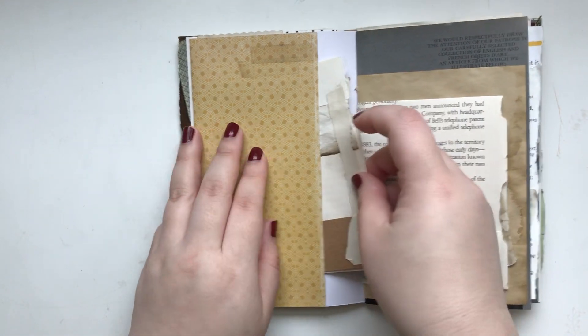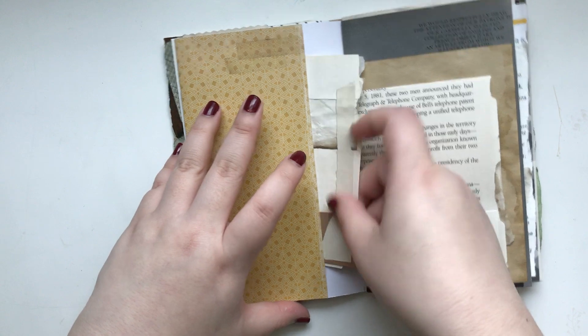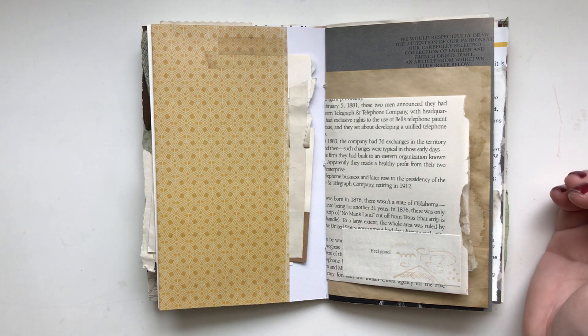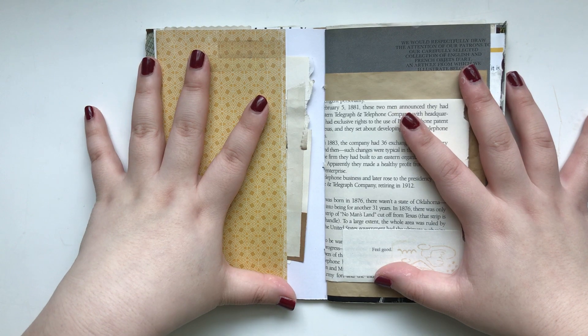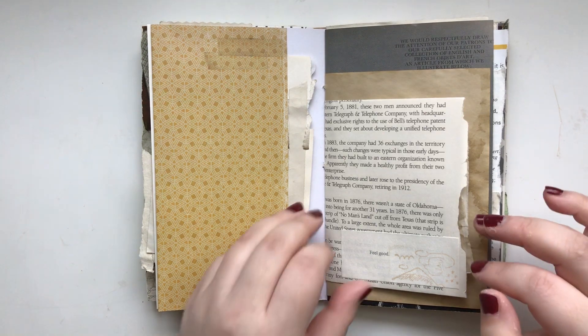I decided to keep it here — it's just really nice to touch different kinds of paper. I make a lot of different journals for my shop, and if I'm making a journal like this, I hope that you can experience different kinds of paper too. That's why I try to include a little bit of everything in here.